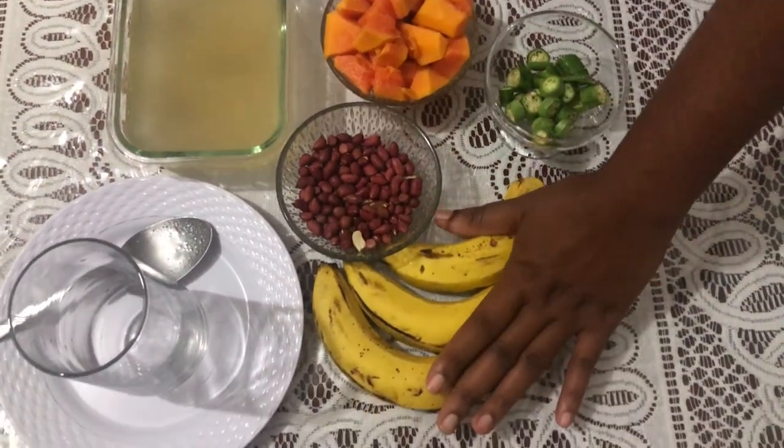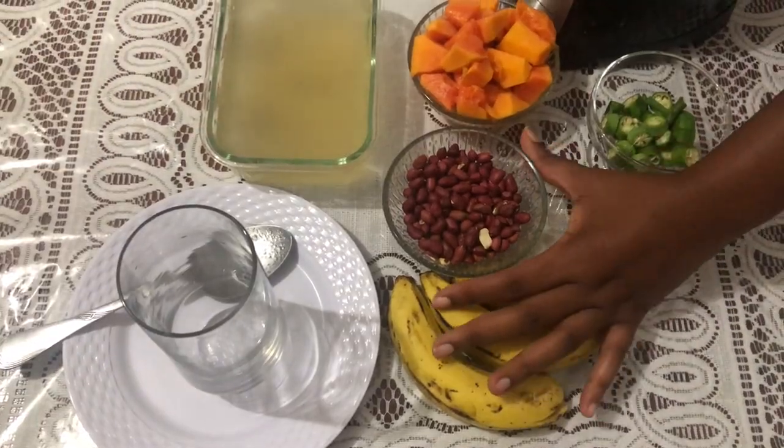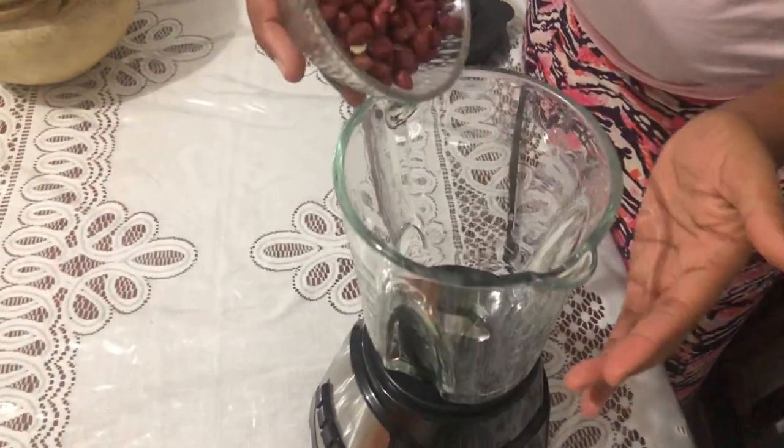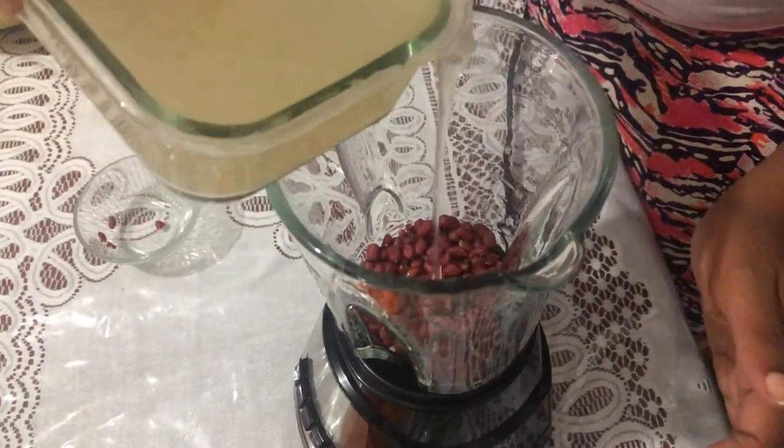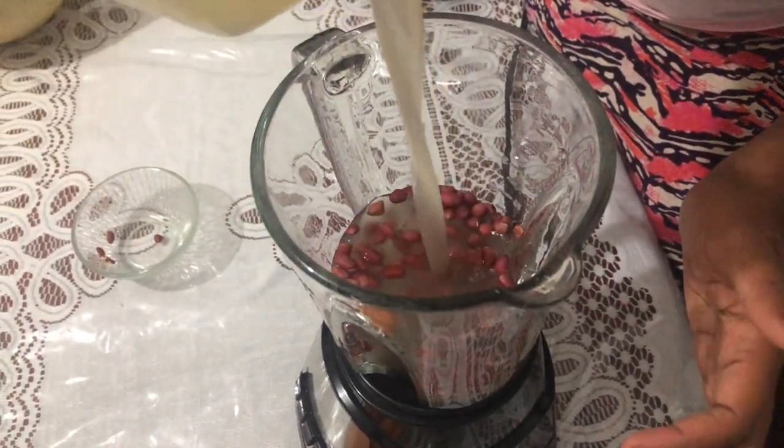The banana will act as a sweetener. I poured in the peanuts first because these are the hardest. Next I pour in the sea moss or the Irish moss and quickly blend these.